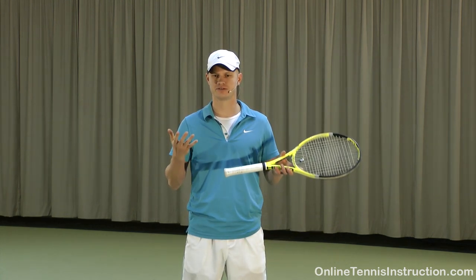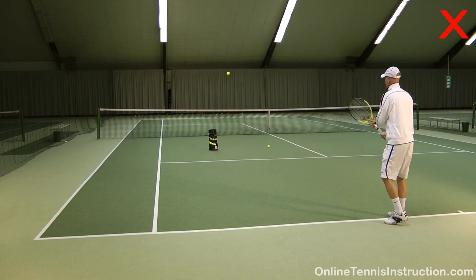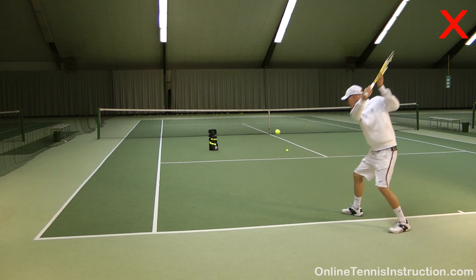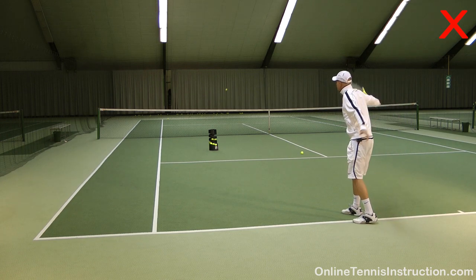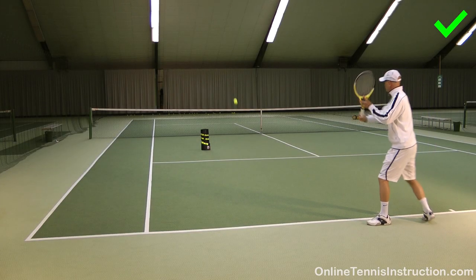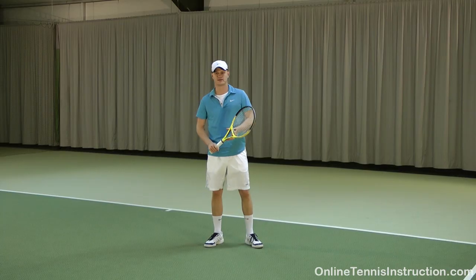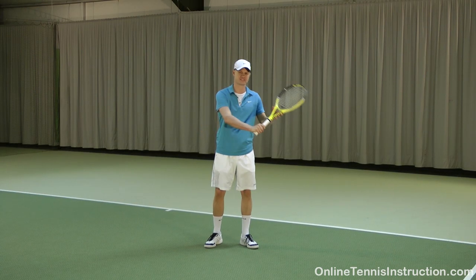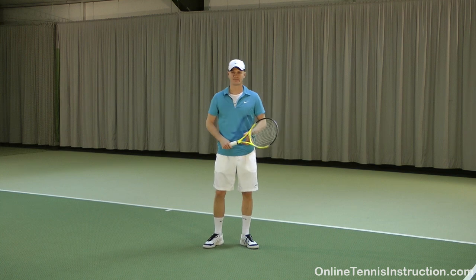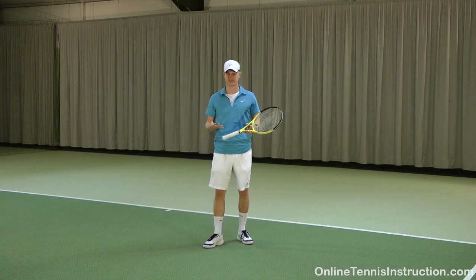Have a look at these two slice backhands. On the first one I had my racket face very open. What happened? The ball went up high in the air and turned out to be a floater. These kinds of shots can be returned very easily.